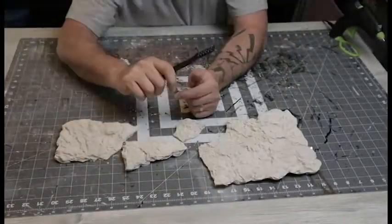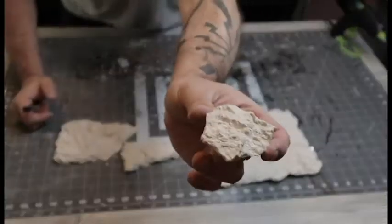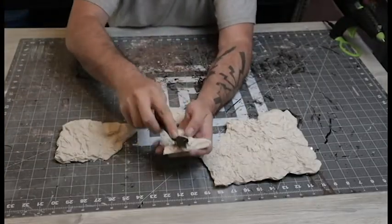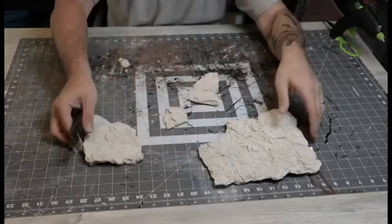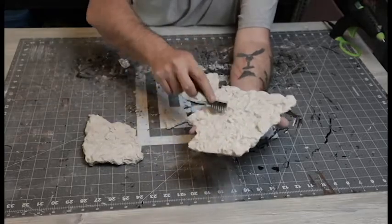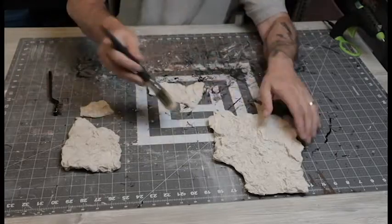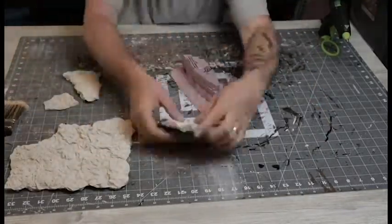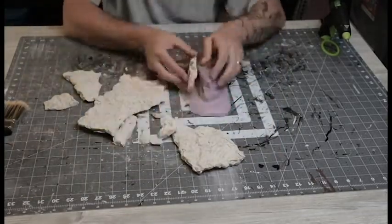I wanted to add a little bit more because it looked a little too clean, so I took a wire brush and poked a bunch of holes down in there. It did add some texture and made it look a little more weathered and eroded. I went ahead and did the whole thing, which created a bunch of dust I had to brush off. This is just a little test piece — a small base made with some scrap foam cutoffs.